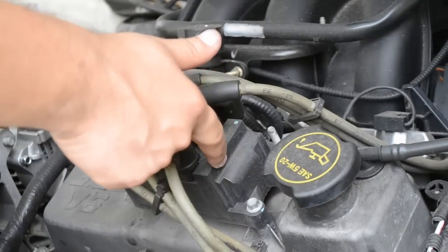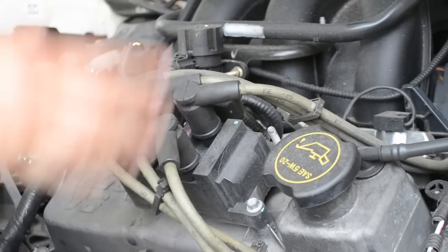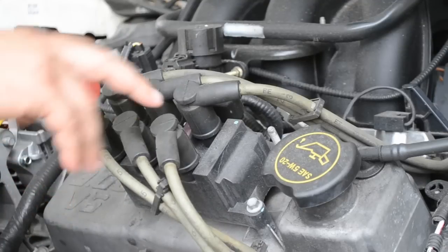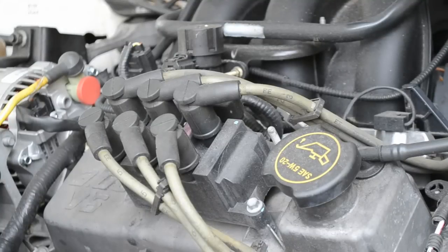Alright gentlemen, this is an ignition coil and these are the wires leading to the spark plugs and of course to the engine and so forth. What we're going to do is replace the ignition coil. It's really easy and it's a skill all men must learn, just because it's simple and you won't have to waste $200-$300 on a mechanic.